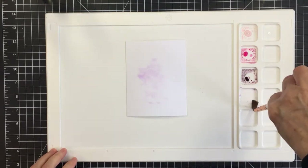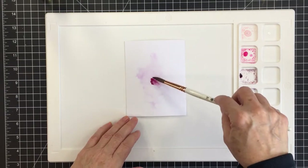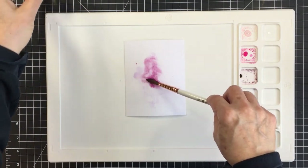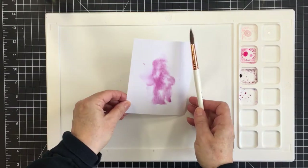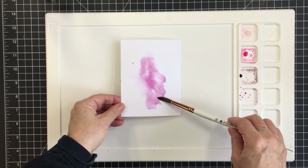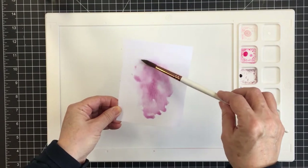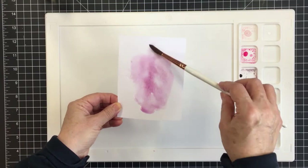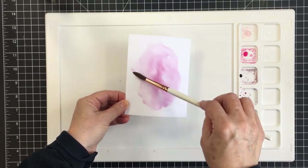I'm going to use a couple of different methods to get my ink onto my watercolor paper. I started off with the wilted violet and now I'm adding some seedless preserves. I wanted a really nice blend of pinks and purples for this valentine card, love-themed card, or friendship card. You can see I'm lifting up the watercolor paper — this is the Ranger Tim Holtz watercolor paper — and letting that pigment flow on the paper.